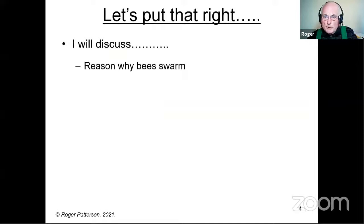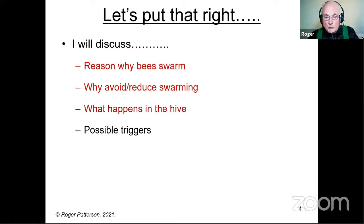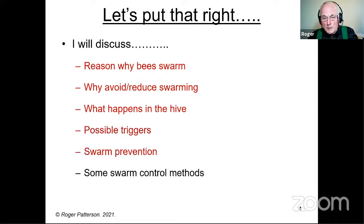I'm going to briefly discuss all of these: the reasons why bees swarm; why as beekeepers we probably need to avoid or reduce swarming; what's happening in the hive when the colony is preparing to swarm; the possible triggers, although I say possible because we only know some of them; and some swarm prevention and control methods — not all of them, but some different ones so that you understand what they're trying to achieve.